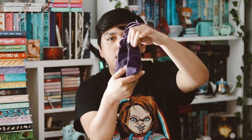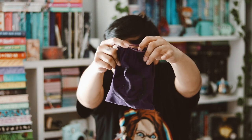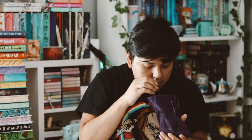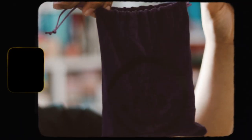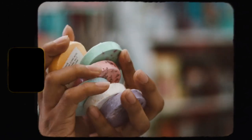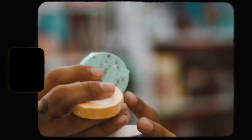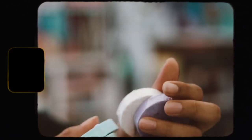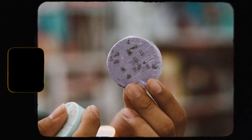Next we have this big purple bag. It says 'Twist or Treat the Fog' shower steamers. They smell really good! We have a whole bunch of them in different colors — a purple one, a light blue, a white one, a pink one, an orange one, and a cyan green one. I'm really happy with these; I like using shower steamers.